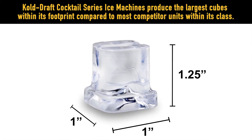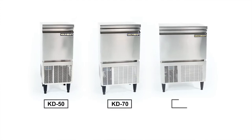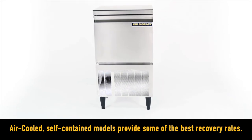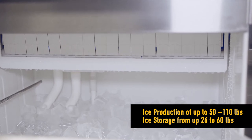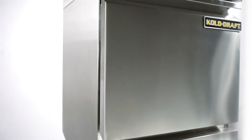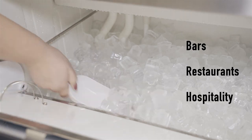Cold Draft Cocktail Series ice machines produce the largest cubes within its footprint compared to most competitor units within its class. Available in three models — the KD-50, KD-70, and KD-110 — the air-cooled self-contained models offer some of the best recovery rates. The ice machines will produce up to 110 pounds and store from 26 to 60 pounds of ice. The space-saving design features a stainless steel exterior with a front panel door, ideal for bars, restaurants, and hospitality environments.